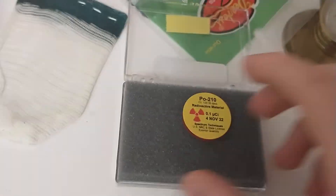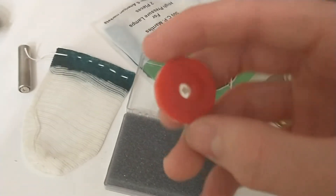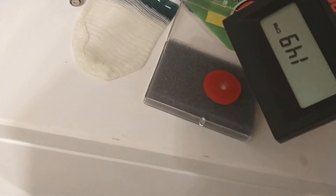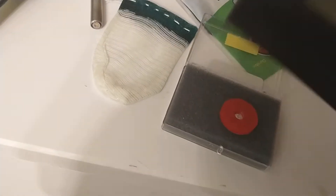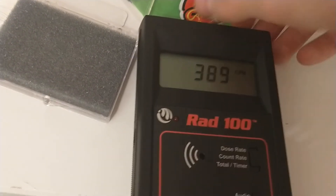This check source is polonium-210. It has about 1.1 microcuries and its half-life is 138.38 days. It's from Spectrum Technologies. It's an alpha emitter — it's open on the back and you can see the little speck of polonium there. We're going to put it up against the Geiger counter; it should go not as much as the Americium, but still pretty crazy. I'll position it so you can see the display, though it's getting partially blocked by the window on the detector.